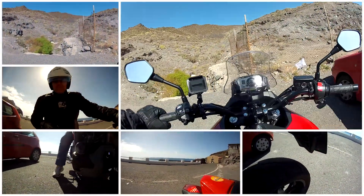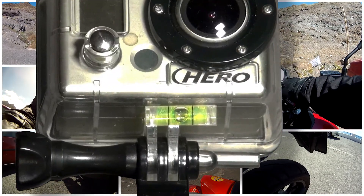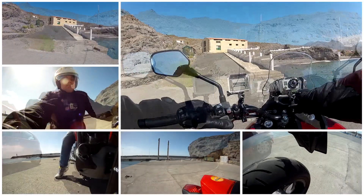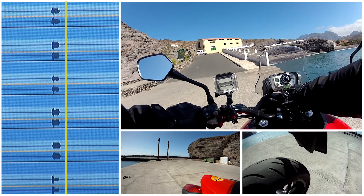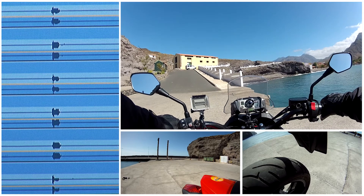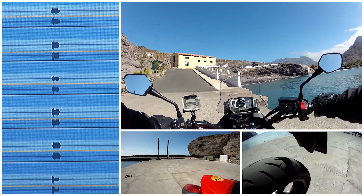Before I start the trip I level the cameras using a small leveling bubble that I have mounted on the camera housing. To synchronize all the cameras, I blow the horn. This gives a clear audiovisual signal on the audio track, making it easy to synchronize the recordings.